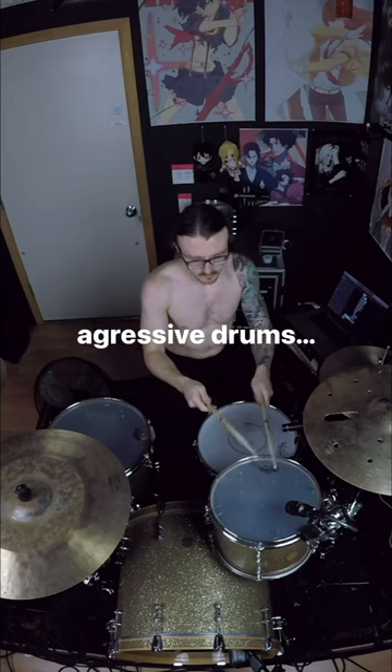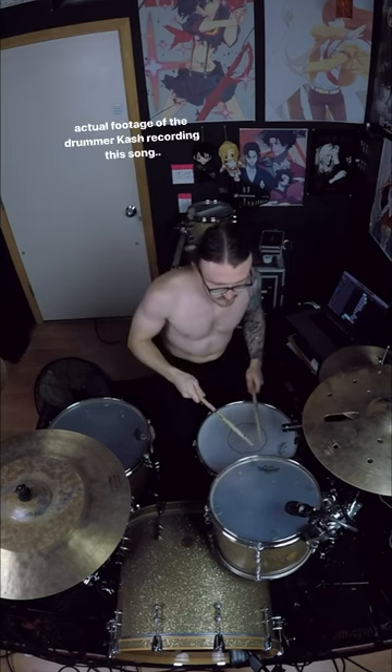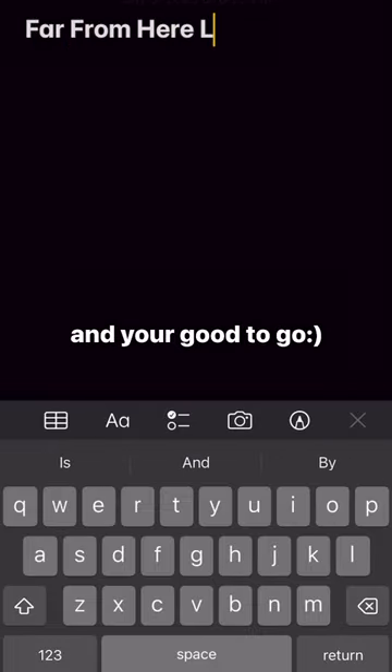Throw on some aggressive drums. Literally. Then write the lyrics like your mom just told you there's food at home and you're good to go.